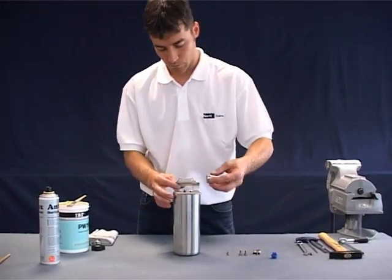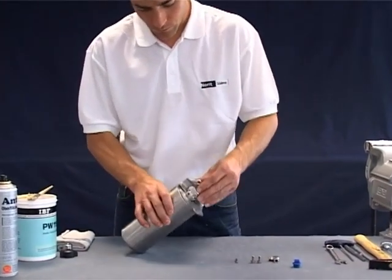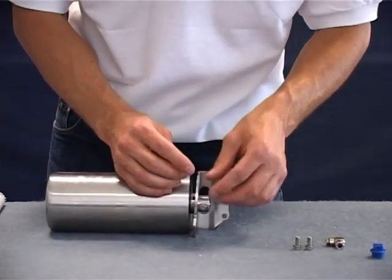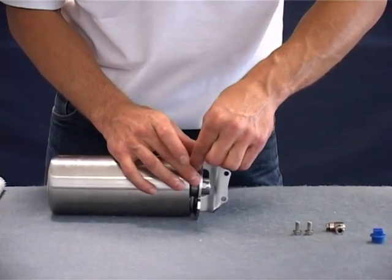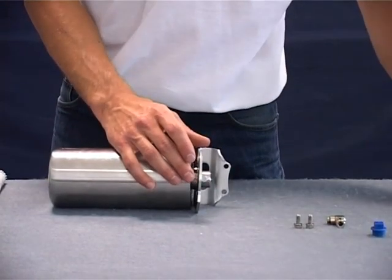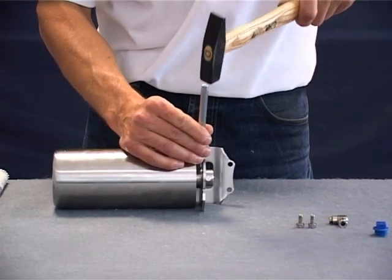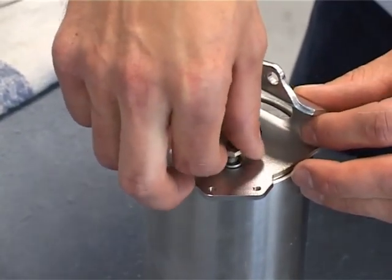Position the support and coupling, making sure that the coupling is in the correct position. Fasten the coupling with a taper pin using a punch and a hammer. Lubricate the screw threads and fasten the bracket with the hexagonal screw.